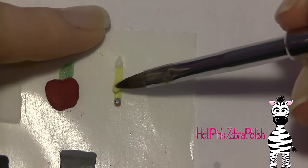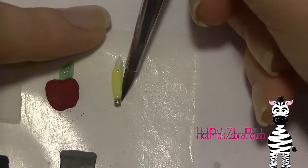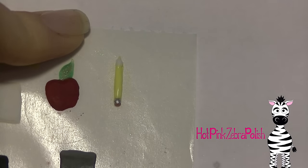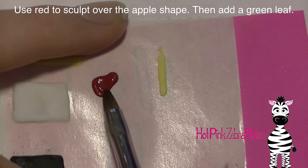Doing it in this layered process is going to give you a much stronger pencil because it's thicker. It is still very thin and very small so it's still delicate, but it's got a little bit more thickness so it might be a little more durable. Then I'm going to add a little bit of black for the lead — well, graphite — on the tip.